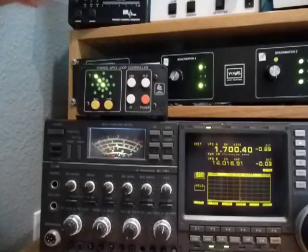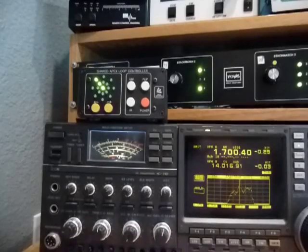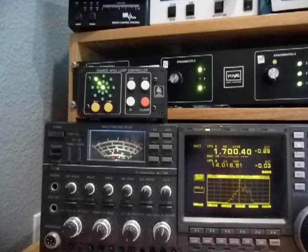Flip it again — S9. Take out the attenuation, and we're 35 over.